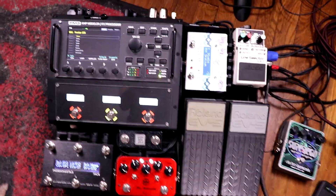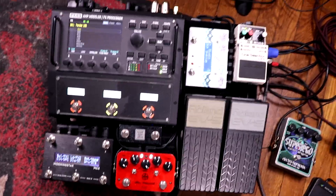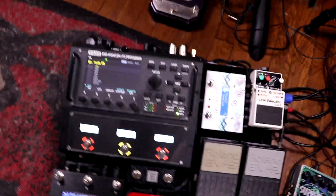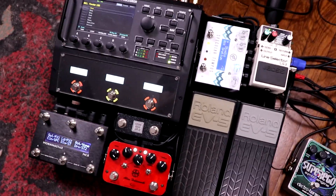Hi everyone. I just wanted to do a quick rundown here of my Fractal Audio FM3 Super Gig Rig. I started putting this pedal board together last summer when the FM3 was announced because I was excited to have a nice, compact, easy rig that I can just plug and play and go.